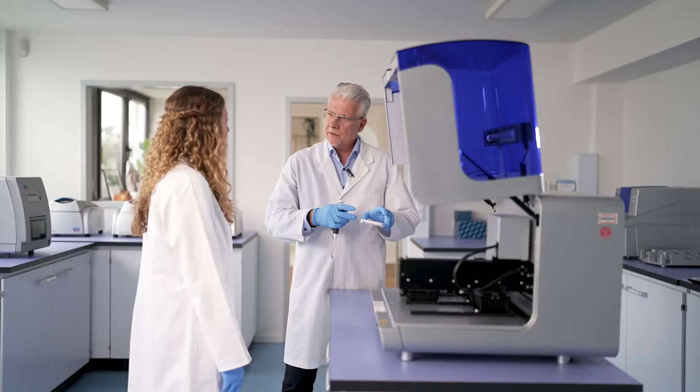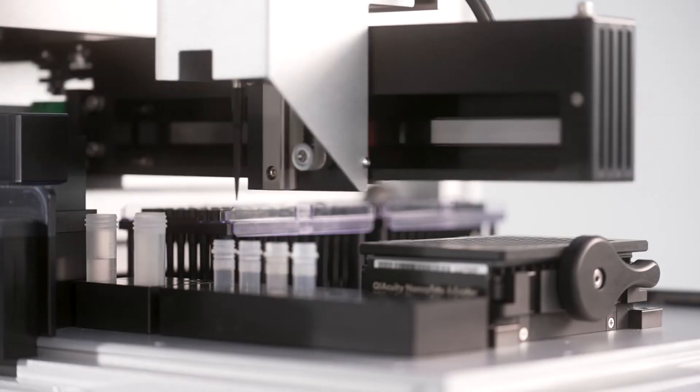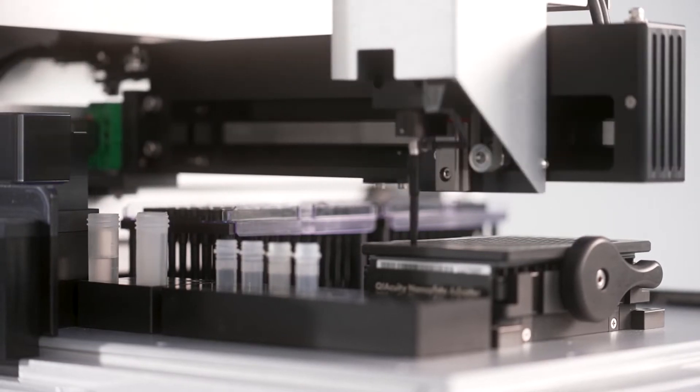Well, that looks very easy, but don't you need an additional plate for mixing the sample with the reaction mix? No, actually, you don't. The ChiAgility is mixing your sample with the reaction mix while pipetting into the nanoplate. Wow. While not making mistakes during pipetting.